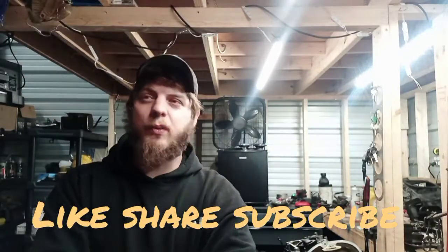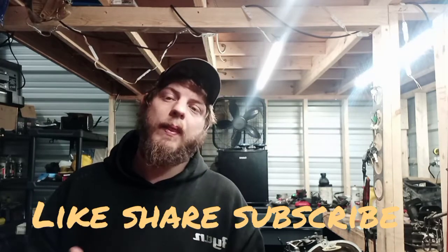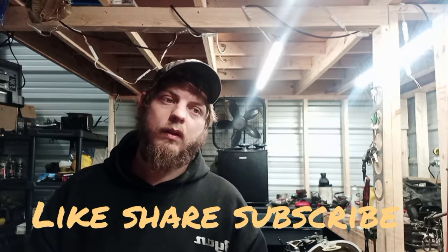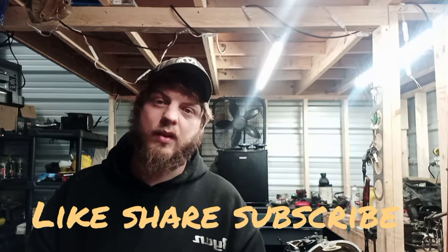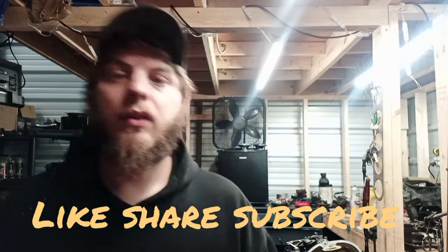All right, that's gonna be a wrap for today's video. We got the chains done, we got the head rebuilt. In the next episode we're gonna go through the oil pan, the oil pump, and the oil pump chain tensioner. We're hoping to get this car done by the end of the week. Don't forget to like and subscribe.